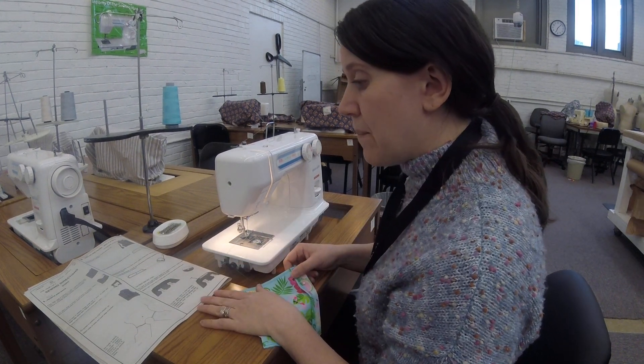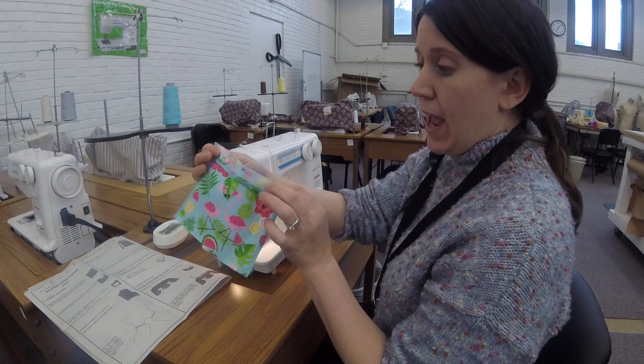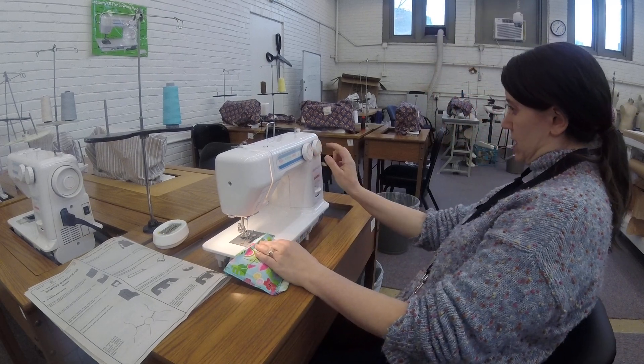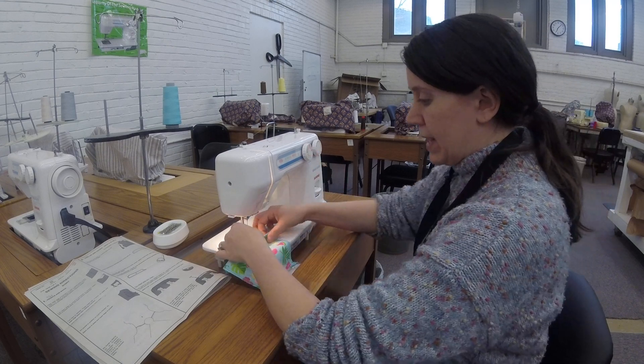I am here doing step 1B. I have my pocket folded down, and I am going to stitch my machine. I'm going to make sure it's set to a two and a half, so I'm going to keep it set on a nice straight seam here, and I'm all threaded.